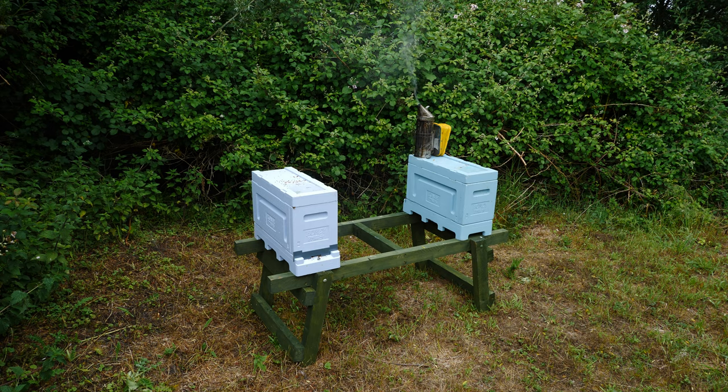Today we're going to take a look at the Honeypaw Poly Nuke on the left hand side — the light blue nuke. This is the nuke that we have recently released a queen into using a queen cage, and I just want to come back and do a quick inspection to see whether she's laying successfully and just to see how the colony is developing.